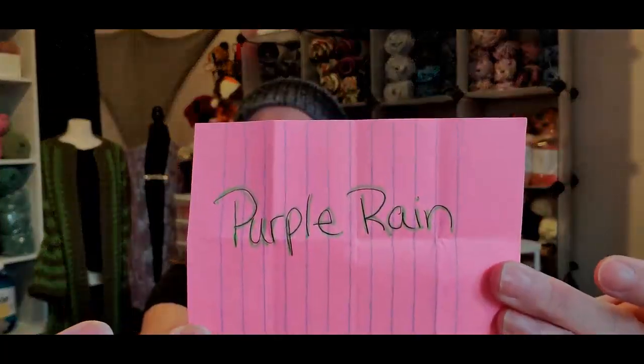Anyway, so the movie — this month was my month, and I chose Purple Rain. Yes, I did. Purple Rain.